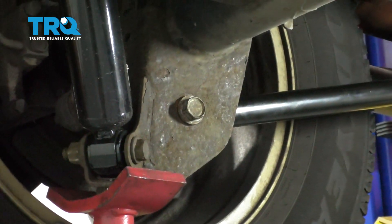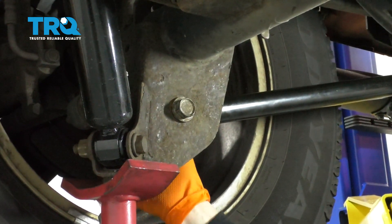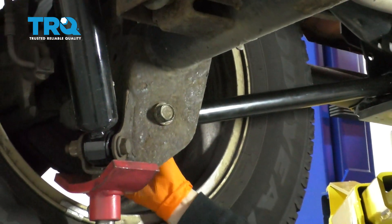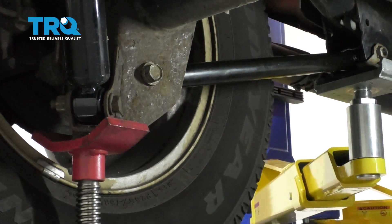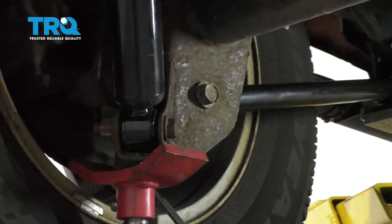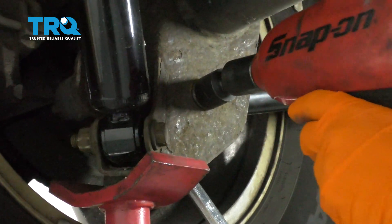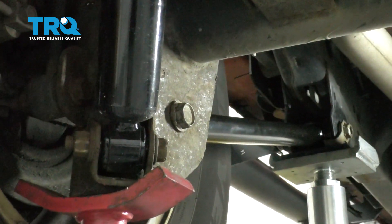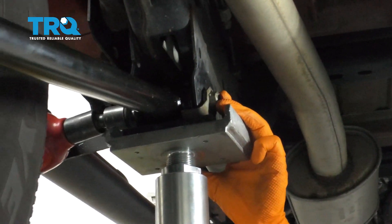Then we're going to take the nut. We're just going to snug them up with the air gun and the socket and wrench because these have a torque spec to them, which is always something you want to do so you don't have any future failure. It's 21 millimeter on that and we're snugging it. We'll do the same to the front — we don't need a wrench, just put the socket on the outside.